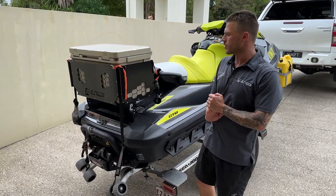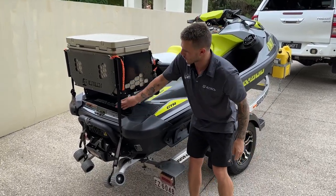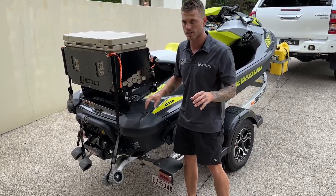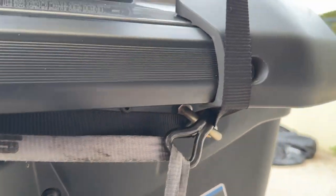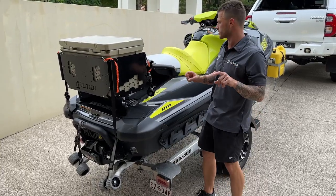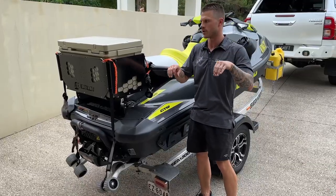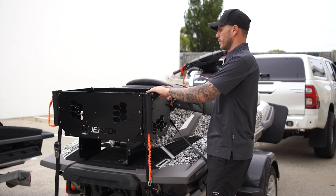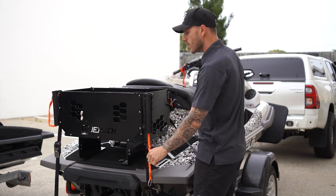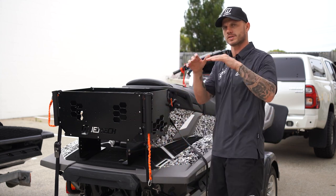For your late model Sea-Doos, use the one strap with no hooks — just a continuous loop right through — and then the strap on the front with the two stainless hooks goes straight into where your ski pylon poles click in. If you've got the storage box option, do it up completely tight — start on one side, move to the other, then back to the first side and the other again. Don't just wrench one side and then do the other; it needs to be balanced out.